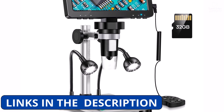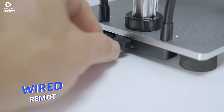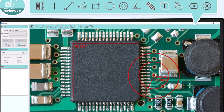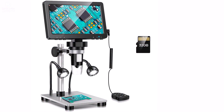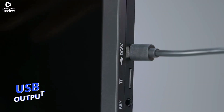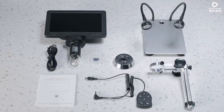Built with a durable aluminum alloy frame, this portable and handheld microscope is sturdy and long-lasting. It's easy to use, featuring a monocular draw tube and video recording capability for capturing important details. With CE, FCC, and ROSE certifications, you can trust its quality and reliability. Whether you're a professional technician, hobbyist, or educator, the Have DM9 digital microscope is a great tool for precision work.